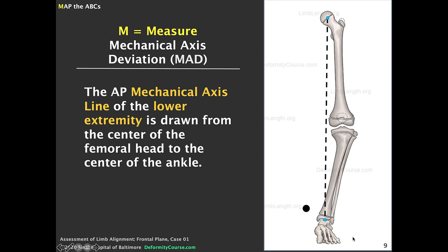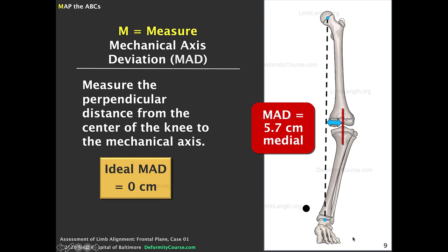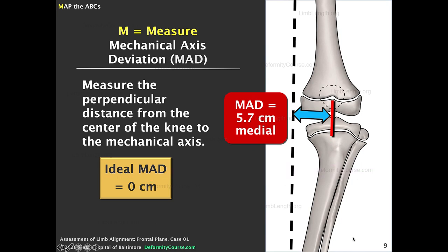We start by drawing a mechanical axis line, which is defined as a line from the center of one joint to the center of another. Here we're drawing the mechanical axis of the entire limb from the hip to the ankle. We then measure the perpendicular distance from the center of the knee to the mechanical axis line — in this case it measures 5.7 centimeters, which is way off. It should be zero, passing right through the center of the knee.